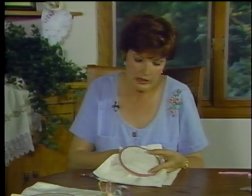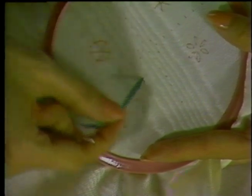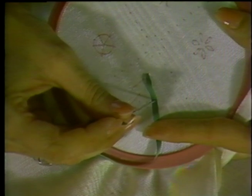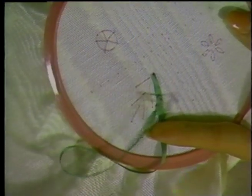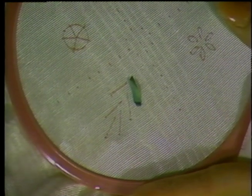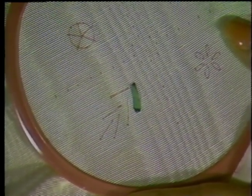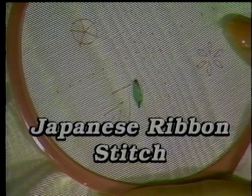Take the green ribbon and come up at the end of the line — usually closest to the flower if you're doing leaves. Bring the ribbon up and lay it flat over the line, holding it with your thumb or finger. Pierce down through both the ribbon and the fabric at the end of the line and pull it through. You'll notice a little curl or tab at the end — you can leave that, or give an extra tug and the sides of the ribbon will curl in to form a pointed leaf. It's like learning two stitches as you learn one.